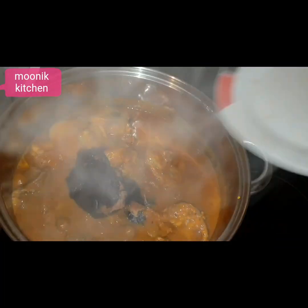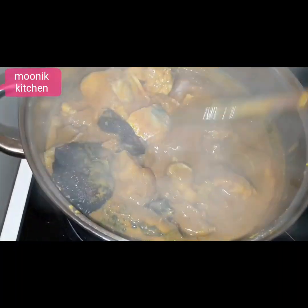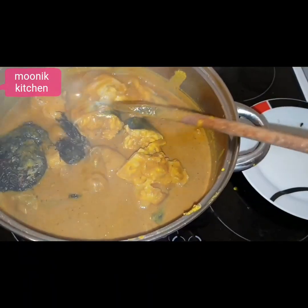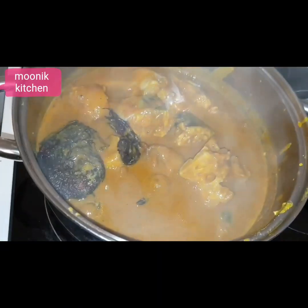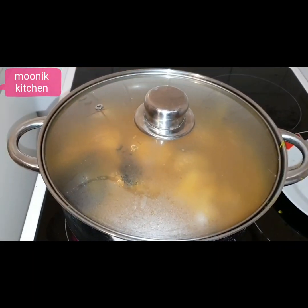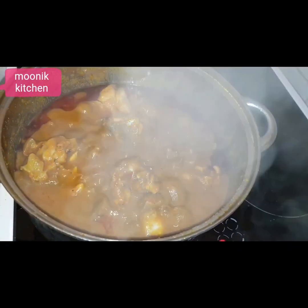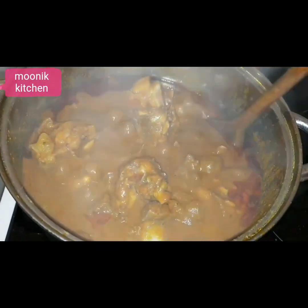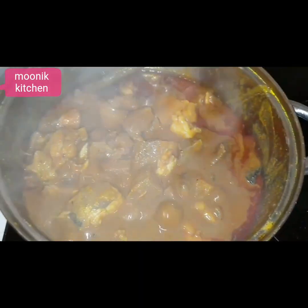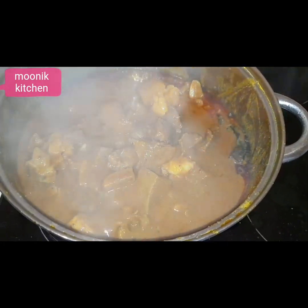I will be adding dry fish to my banga soup. You can use more or less ingredients depending on how you like your banga soup. Just cover and cook for some minutes before adding the leaf. Let it cook until the oil comes up. You can taste for salt and stock cube — if it's not right, you can add more or less ingredients.